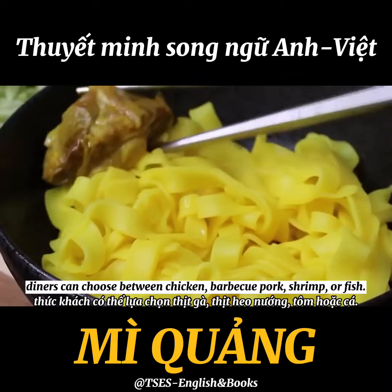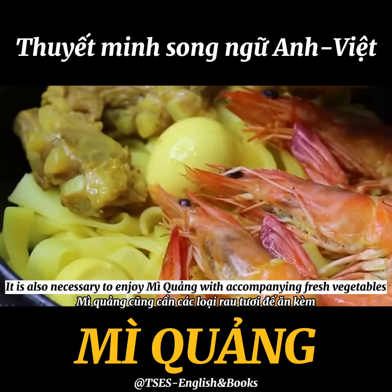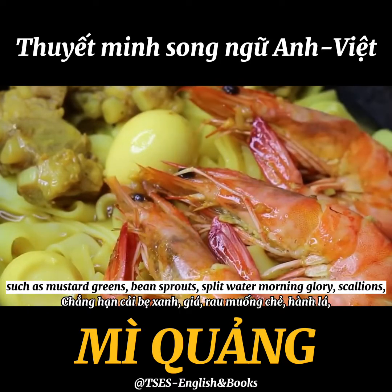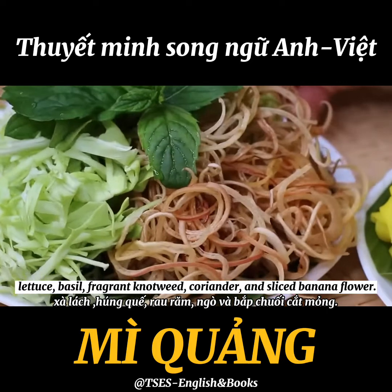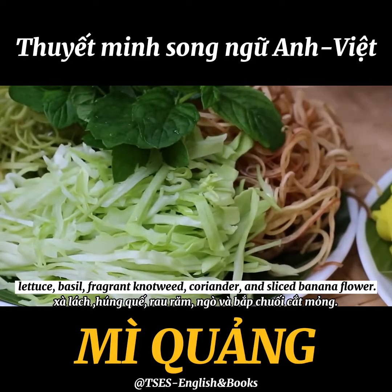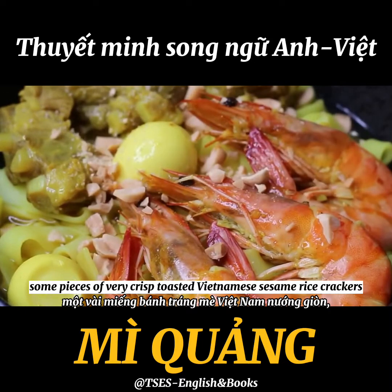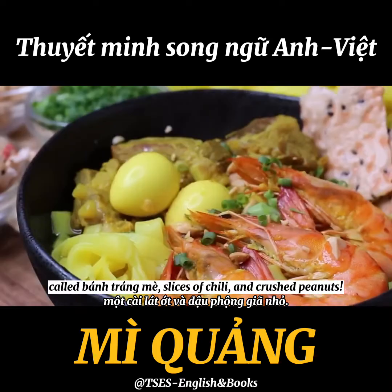Regarding the toppings, diners can choose between chicken, barbecue pork, shrimp, or fish. It is also necessary to enjoy Mì Quảng with fresh vegetables such as mustard greens, bean sprouts, split water morning glory, scallions, lettuce, basil, fragrant nut wheat, coriander, and sliced banana flower. Don't forget a boiled quail egg or chicken egg, some crispy Vietnamese sesame rice crackers called bánh tráng mì, slices of chili, and crushed peanuts.